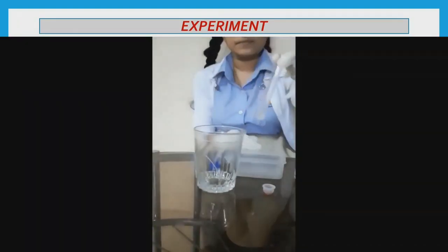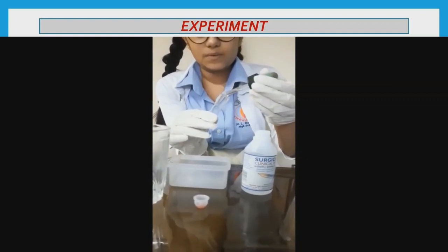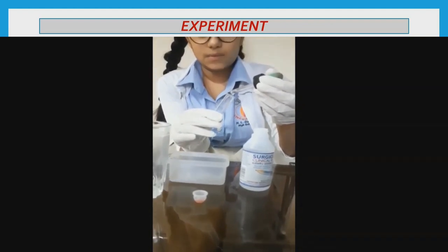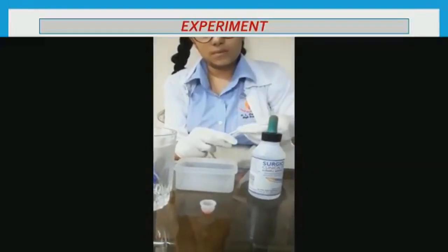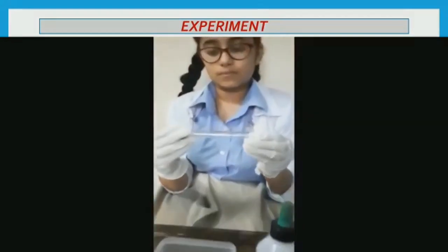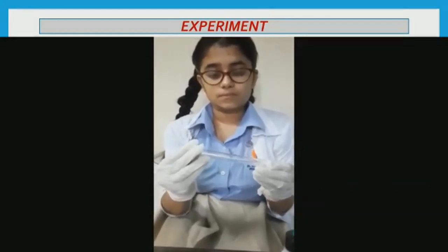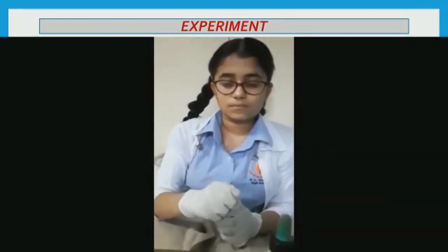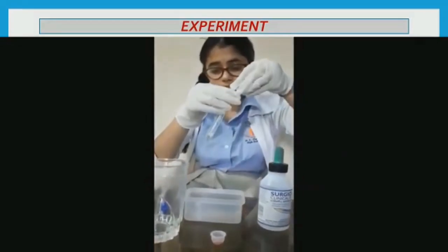Carefully add two drops of liquid soap, tilting the test tube to approximately 45 degrees. Use the dropper to add 20 drops of chilled isopropyl alcohol, so it slides down the test tube without disturbing the solution. Since it is less dense, the isopropyl will sit atop the mouthwash and soap solution. Tightly put the cap on the test tube, then very slowly and gently tilt it upside down and right side up three times. You should begin to see a milky white thread appear between the solution and the isopropyl — that is your DNA.